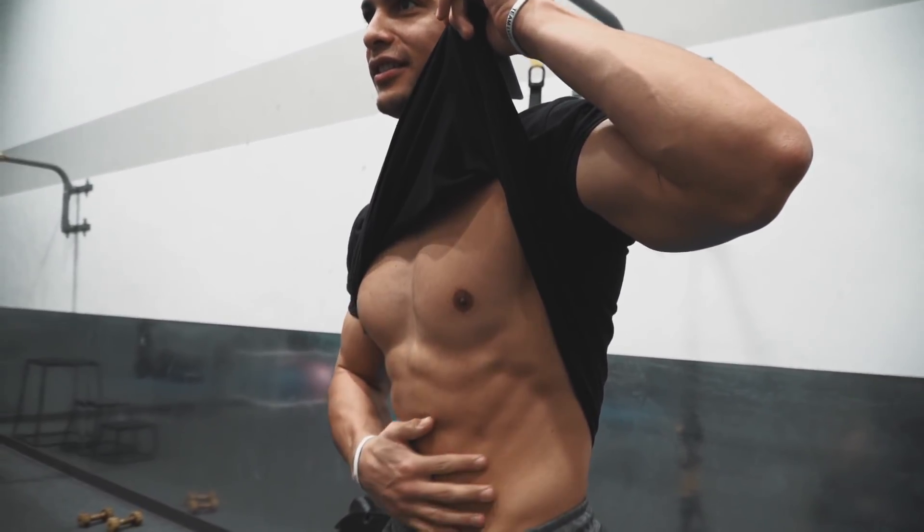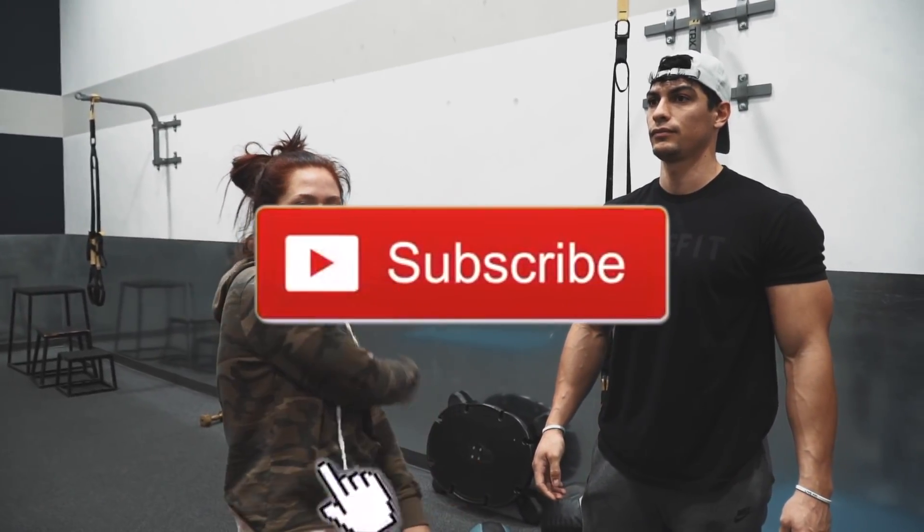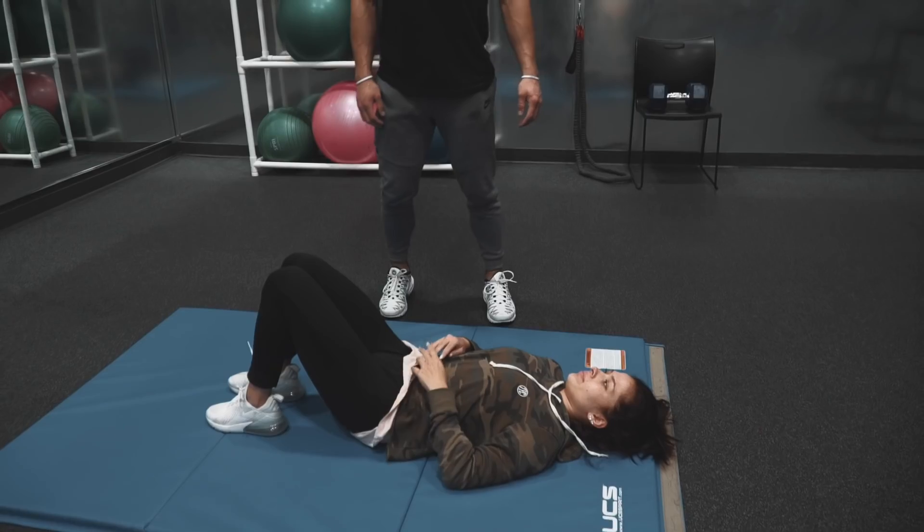Like that! If you wanna learn how to get ripped abs — I don't have them right now but I'm on my way — then stay tuned. Make sure you like, comment, share, and subscribe.